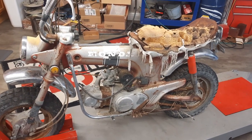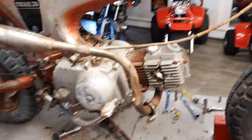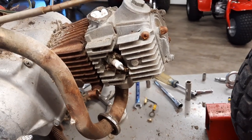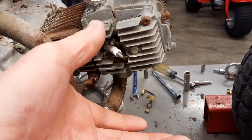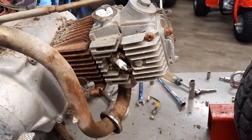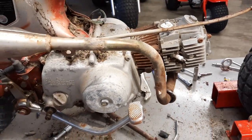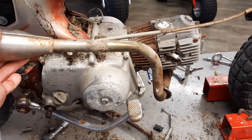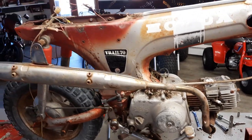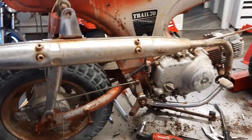I'm just going to start tearing things off of it. We've got a lot of stuff that has come off. I'm going to have to pull this head with this exhaust pipe, and hopefully I can turn the head around so I can get some PB Blaster up in the hole and let it sit there for a few days, because this exhaust pipe — it's not moving. We've got the seat off, the tank out, and some handlebars off.